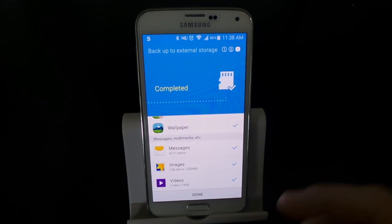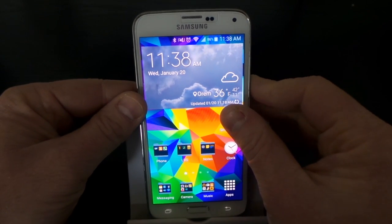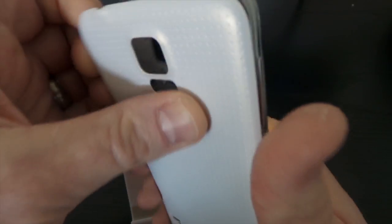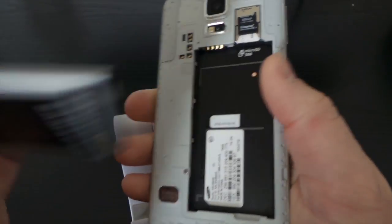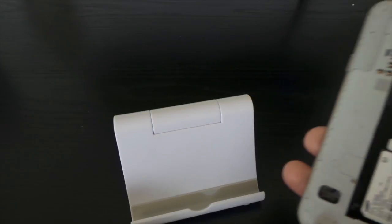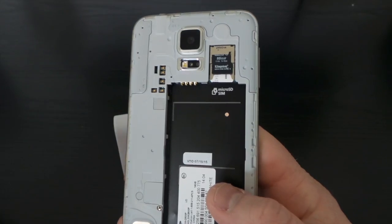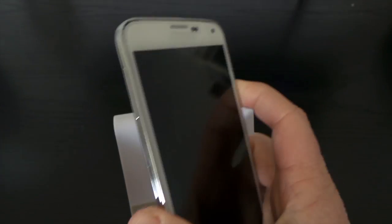Now that the transfer is complete I simply hit Done. Now I can turn off my device, pull off the back of the phone, take out the battery, and then remove the SD card. Now I take the new phone and place the SD card in there, place the battery back in, and power it up.